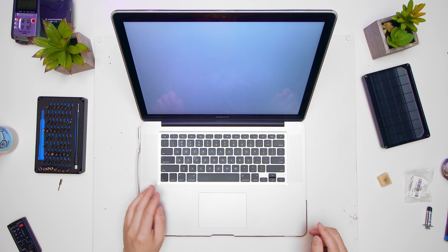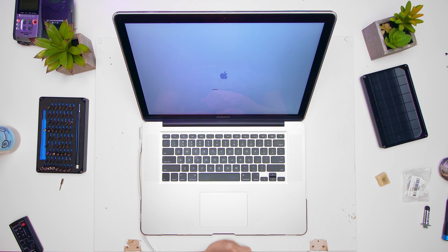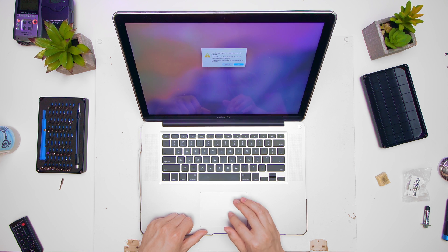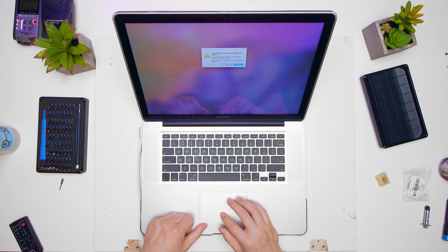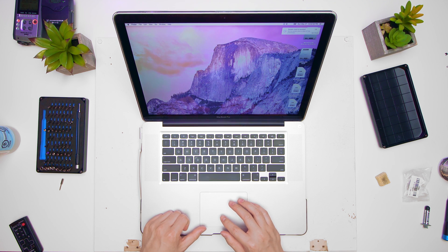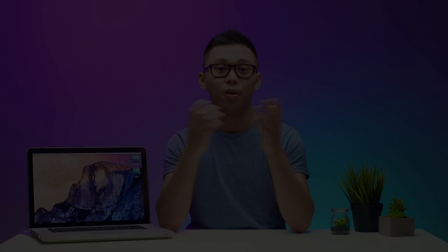Moment of truth — there is no graphical flicker that I used to have. And there you have it — MacBook working once again! That is how I fixed my MacBook Pro. If there's any interest for a step-by-step guide I can certainly make one, but if not then we'll leave it at this video.